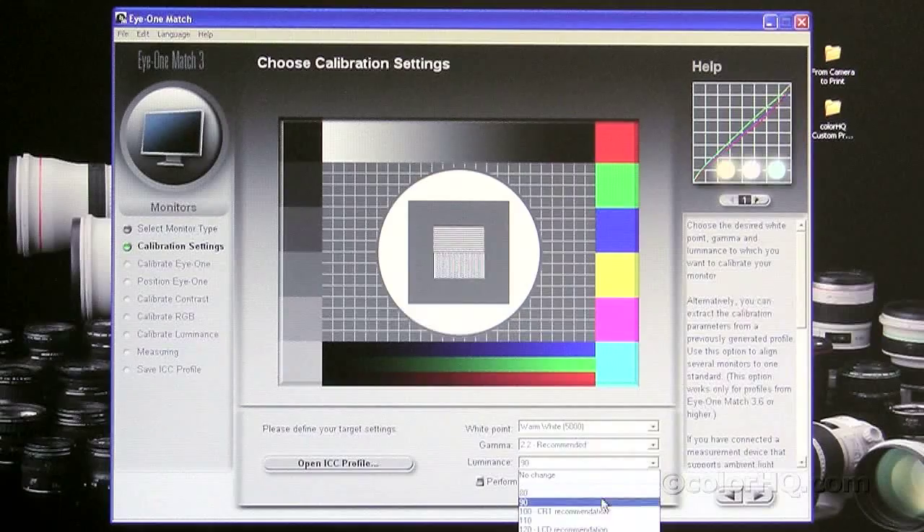Luminance is very important for print matching. The i1 Match software recommends 120, which is the LCD recommendation. But if you calibrate to 120, your prints are going to come out a lot darker than your monitor. We recommend here at ColorHQ anything between 80 and 100, depending on the monitor you have. Generally, we use 90 as a starting point. If your print is still darker than your monitor after calibrating to 90, bring it down to 80. If your print is brighter, go up to 100. 120 is great for web viewing and video editing, but for print matching, go with a lower number.